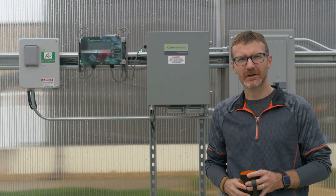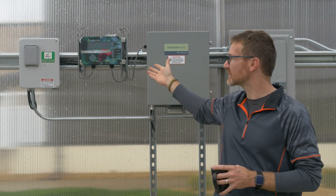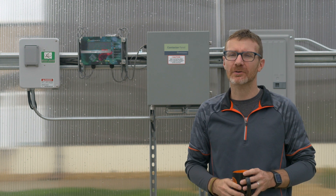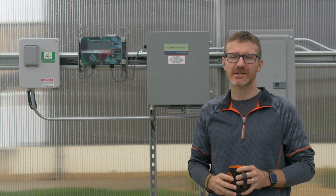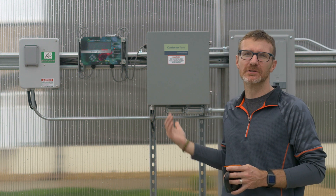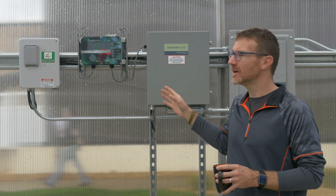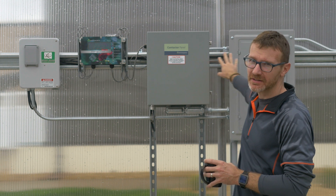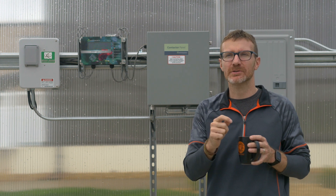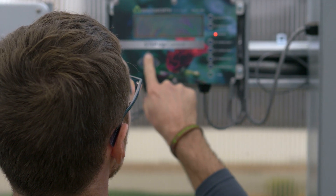I mentioned all the environmental systems being wired into a central control system, and this is the control system we have chosen — this is a Wadsworth controller. There are others: MicroGrow is a controller we often use, especially in educational greenhouses. There is also a more computerized controller called the iGrow, which is a wonderful controller too. We've chosen the Wadsworth because we felt it would be the right one for this application. This controller is tied to a contactor panel, which is tied to the electrical panel. The contactor panel is simply the circuitry that turns the systems on and off — wires run from the controller into the contactor panel, and that actually turns things on and off. The controller is where you set everything that you want.